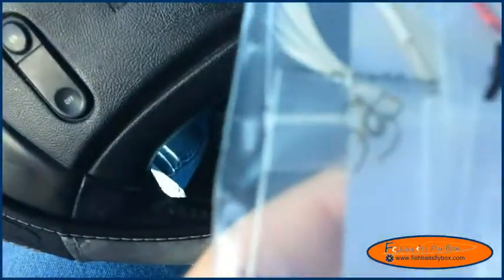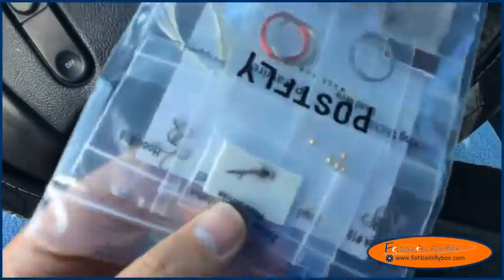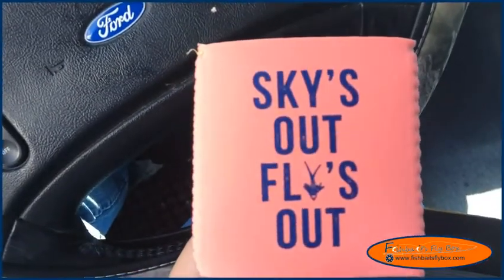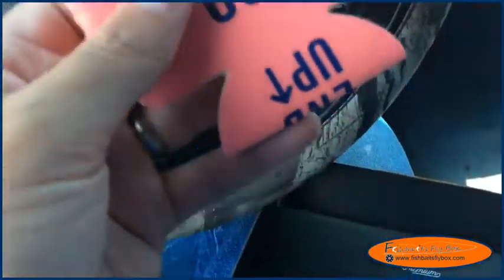But here it is — there's the fly. You can see it; we'll get into a little more depth here in a few minutes. We've got a koozie this time: "Skies out, flies out." Post Fly — this end up.